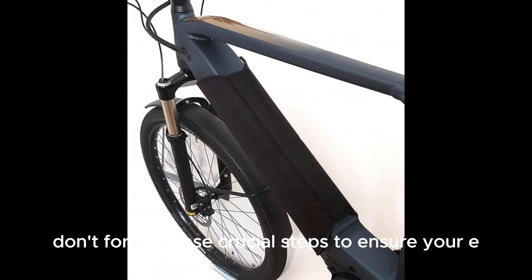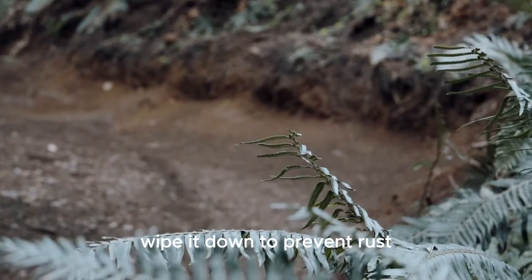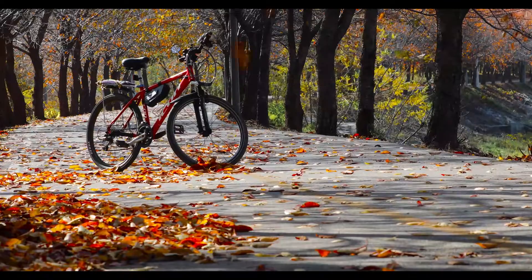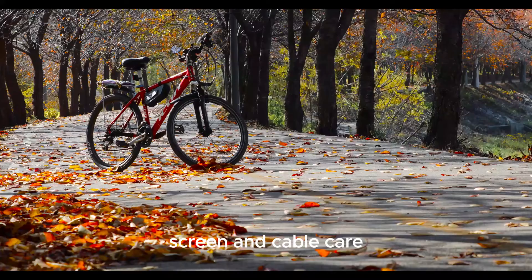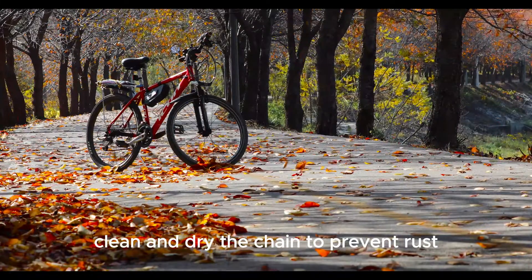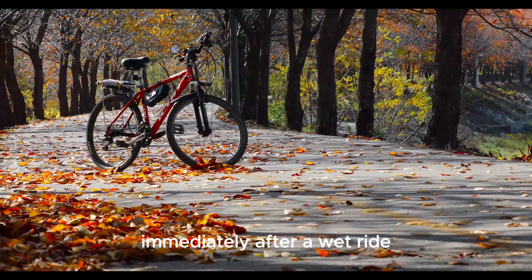After riding in the rain, don't forget these crucial steps to ensure your e-bike stays in great condition. Clean your bike — don't leave it dirty; wipe it down to prevent rust. Battery care: turn off your bike, remove the battery, and dry it thoroughly. Motor maintenance: wipe the motor and its cables to avoid any water damage. Screen and cable care: dry the screen and handlebar cables to keep everything functioning smoothly. Chain maintenance: clean and dry the chain to prevent rust. Proper storage: store your e-bike in a dry place and avoid charging the battery immediately after a wet ride.